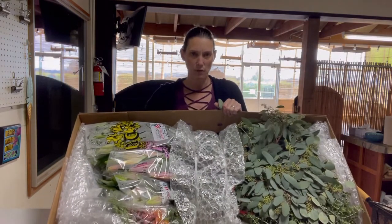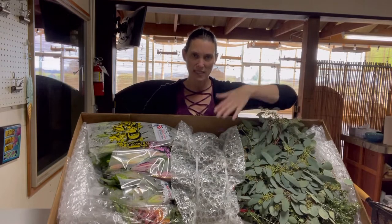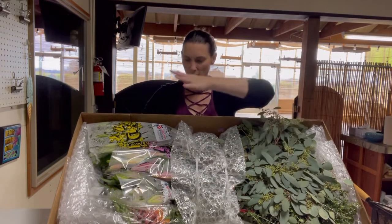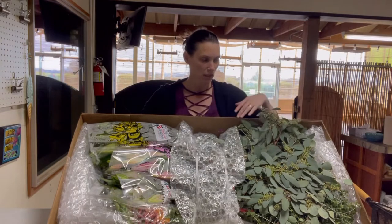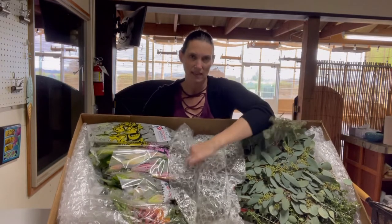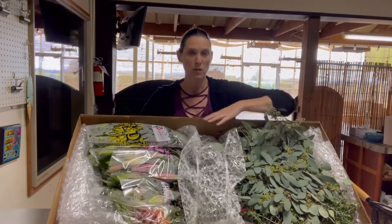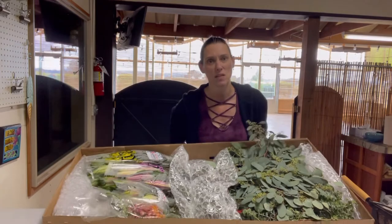This is a mixed box of product. We've got snapdragons, greens, lilies, and also some ranunculus. This is a super tightly packed box — they put straps in there as well as bubble wrap to protect the stems so that nothing is damaged.